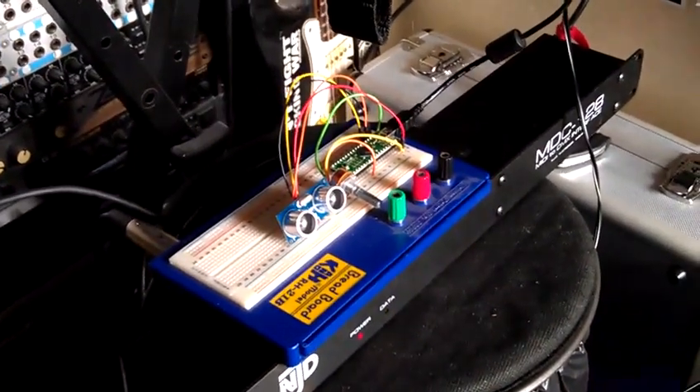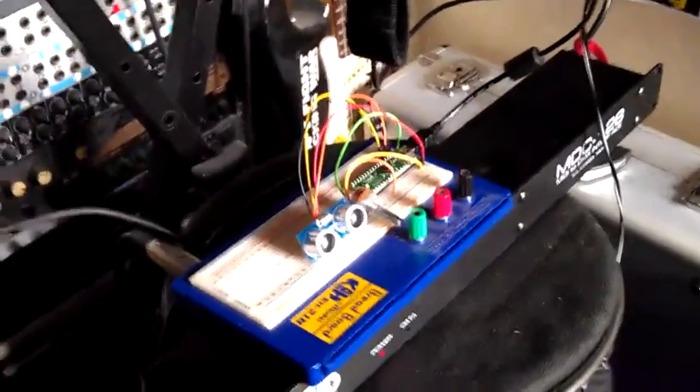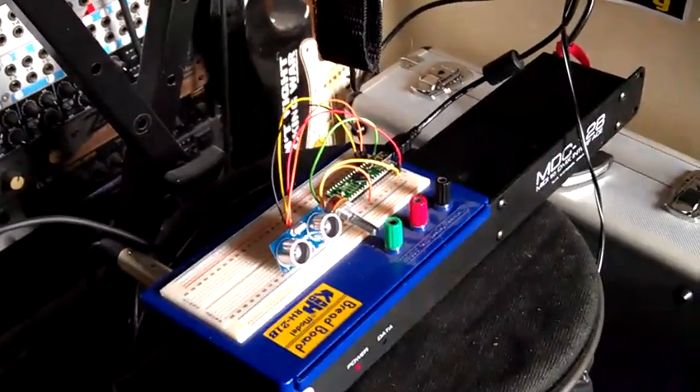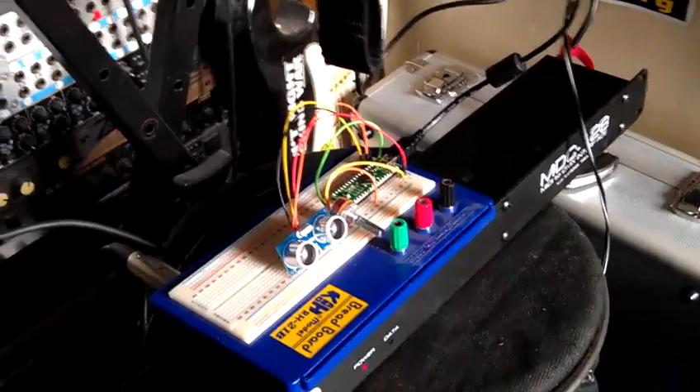This is a rough working demo of some equipment that I've been developing for a performance happening on August 23rd. The idea is to create an environment where the audience will be triggering sound and lights through their presence.